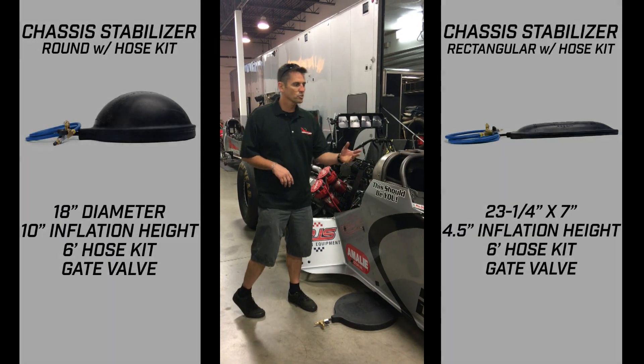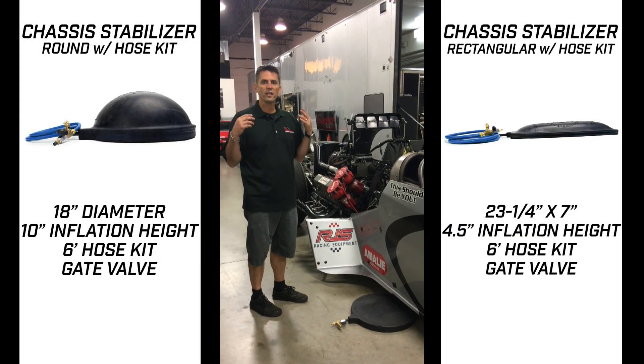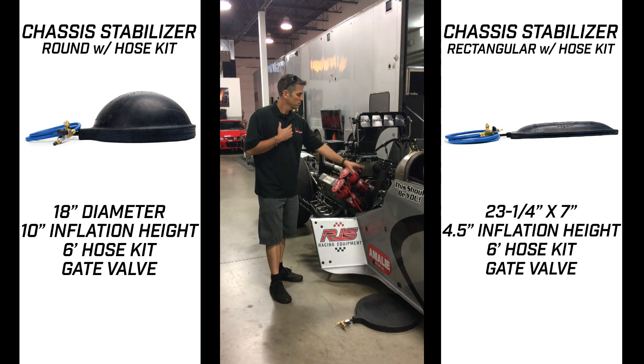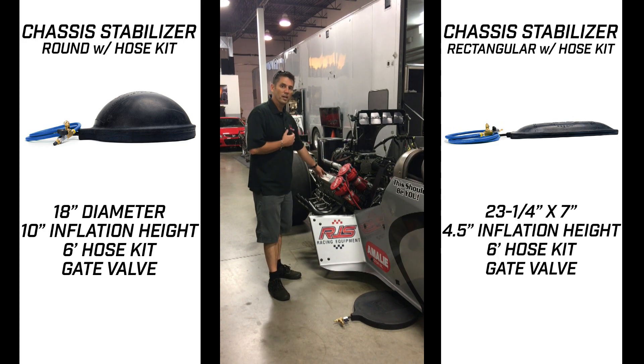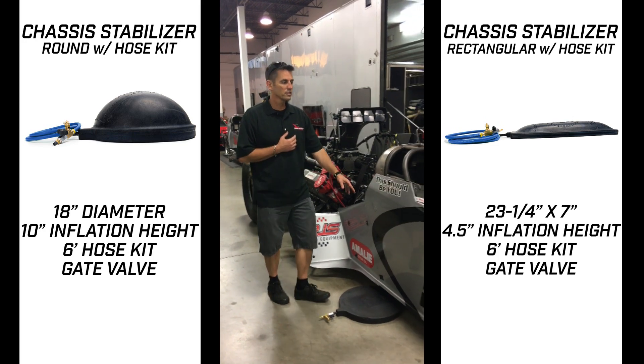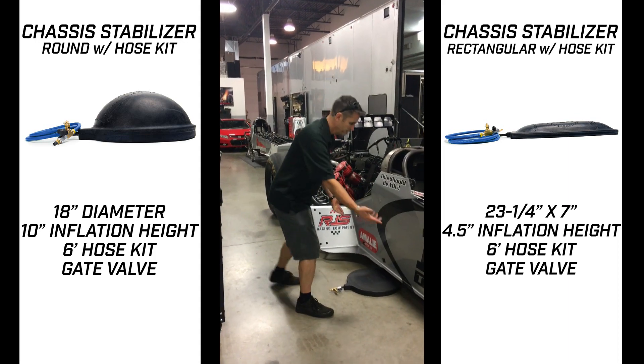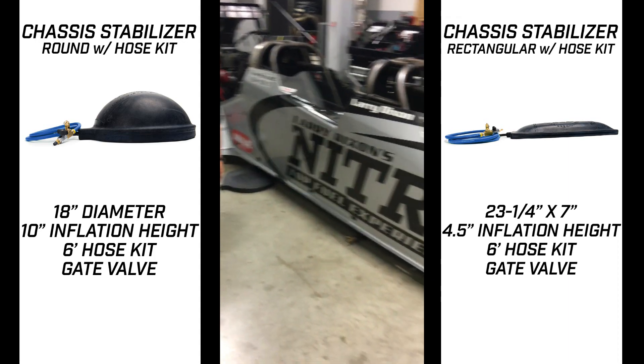It's the coolest thing in the world. Us drag racers, if one's good, two's got to be better. For me: two mags, two pumps, two plugs, two coils — I've even got two roll cages. Got two roll cages, need two stabilizers.